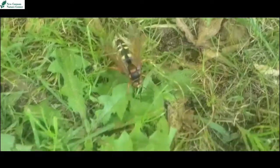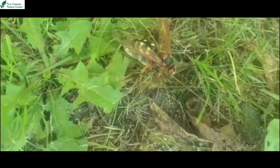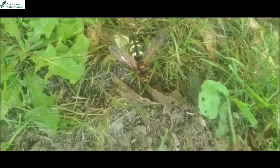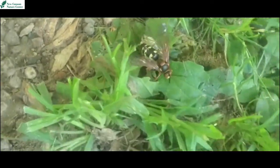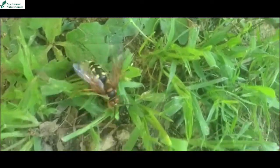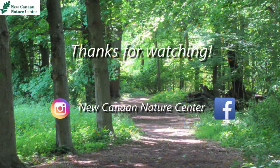Even though they are harmless to humans, it's a bit of a different case for the cicadas. What the cicada killer does is drag the cicada into its home, which is a hole in the ground, and lay eggs on it. The bug becomes a host for the wasp eggs, and once they hatch, they eat the cicada as a source of nutrients.